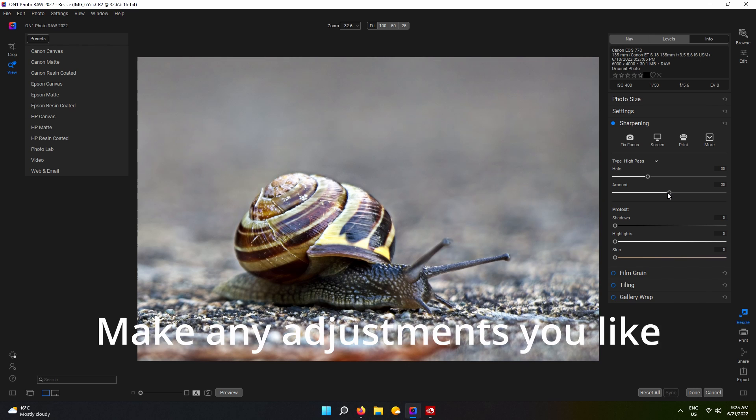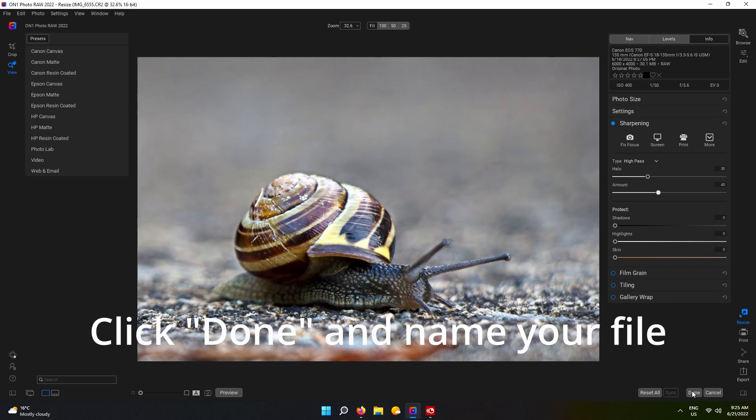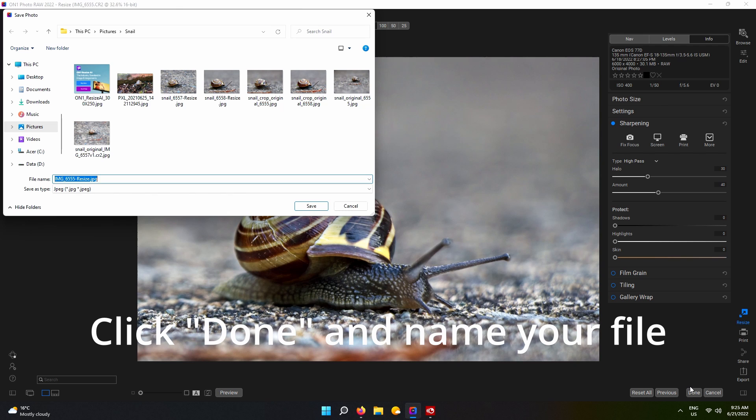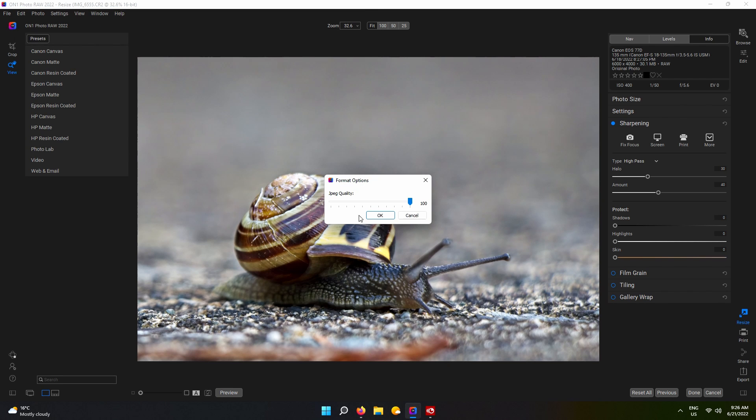Once again, you can make any adjustments that you like. Click done and name your file. So here are the resulting images.